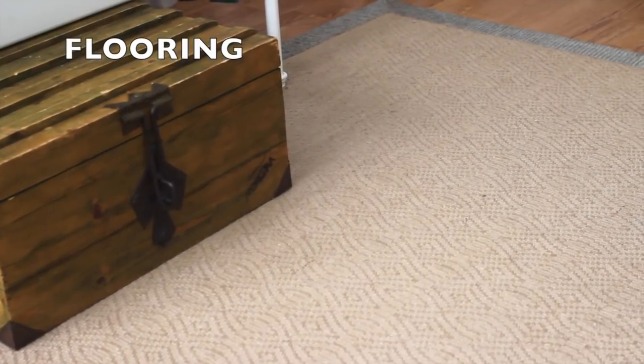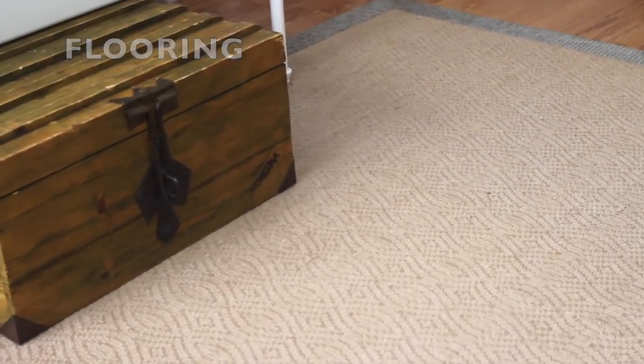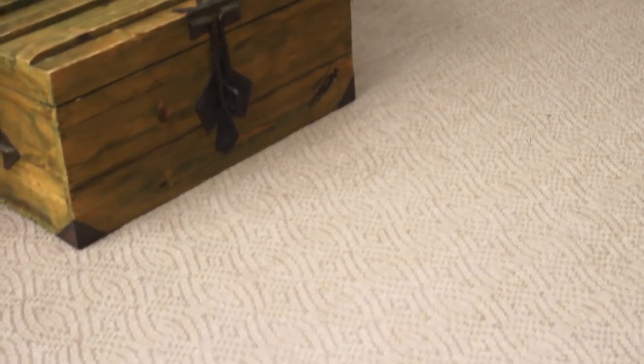My flooring is laminate so I did have to get Lennon a rug that she could hop around on, binky on, and have something to grip on to. I had to make sure the rug wasn't something that she could tear to shreds or ingest the fibers of, and she seems to really like it.